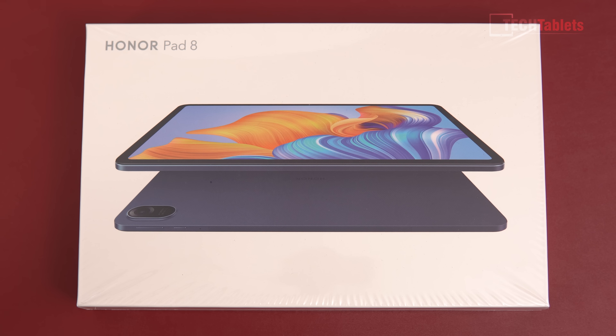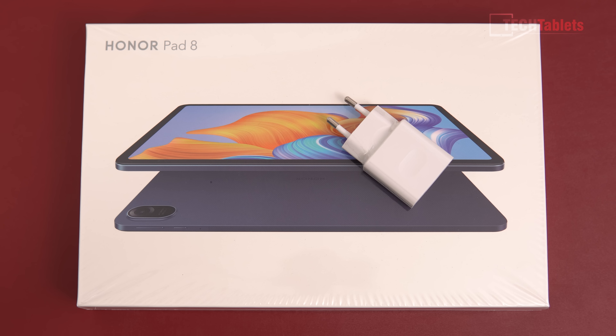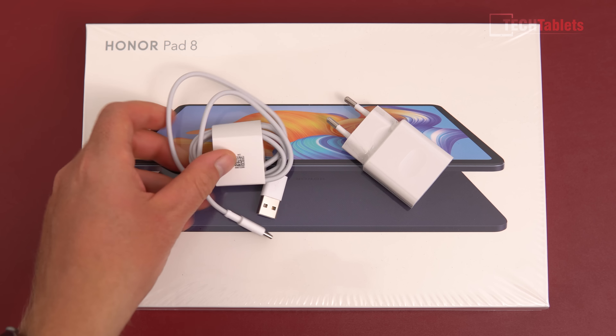Here's what's included in the box: a charger that's nice and small at 22.5 watts, and a Type-C to Type-A cable.